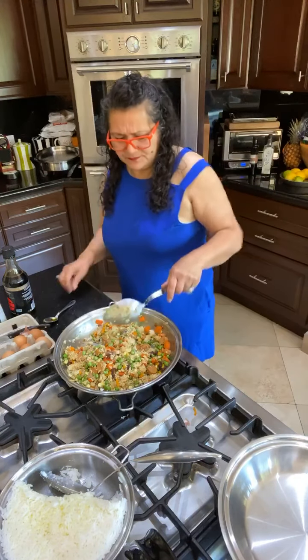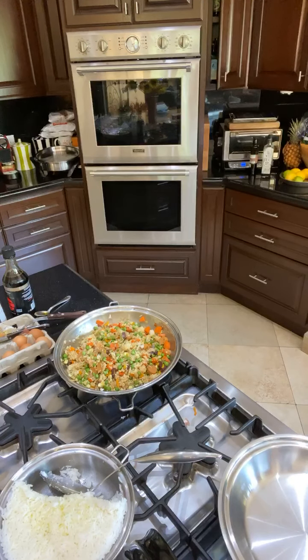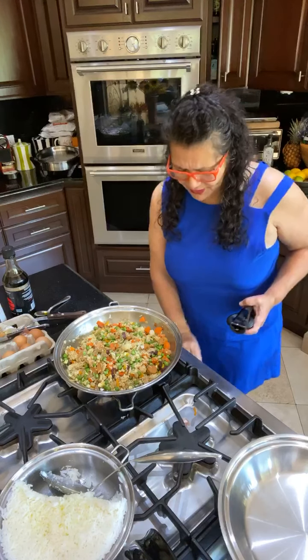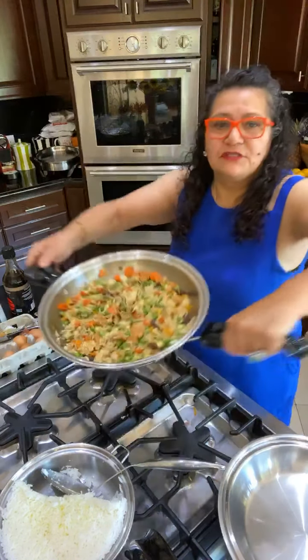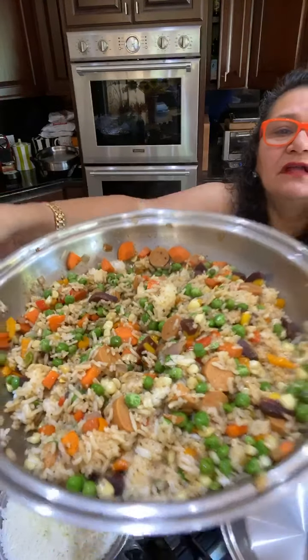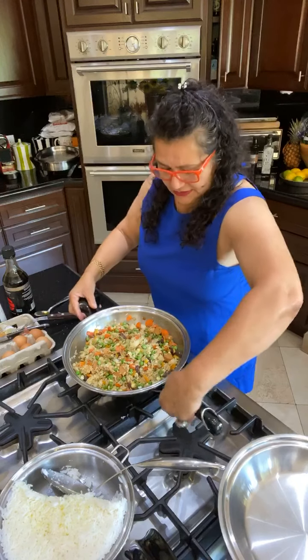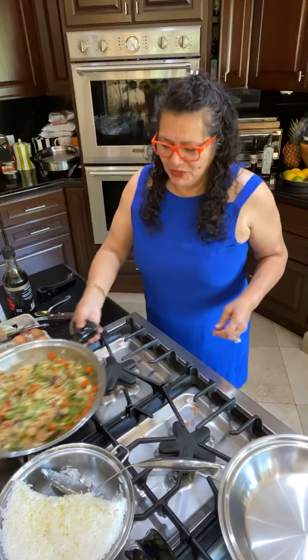Let me show you what we've got so far. I'll turn it off before I show it — I don't want to burn my dress. Look at that — it looks beautiful! It's called hangover food too, not that I'm hanging over. Put that on the back burner.